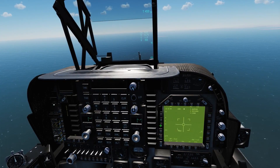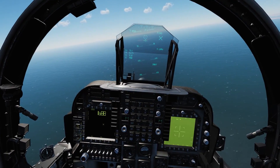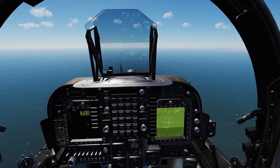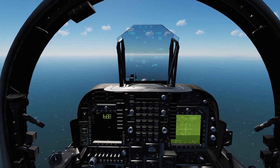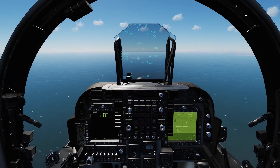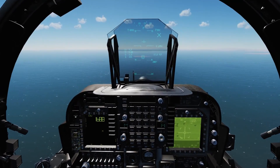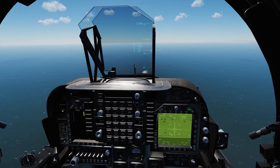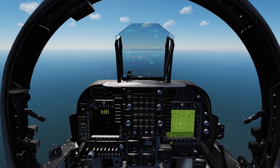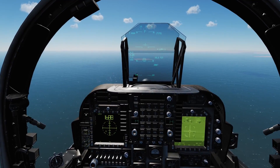We'll go ahead and pre-zoom in. I was having a heck of a time with the targeting pod after the update that came with the Persian Gulf map. I think that was due to the fact that when you are updating a module and overwriting files repeatedly, you can create bugs that way. So what I did was I went into my module manager and simply deleted my Harrier from my install, deleted all the files related to the Harrier, and then simply reinstalled it through the module manager, and that seemed to take care of any remaining bugs.